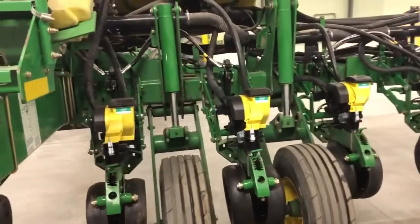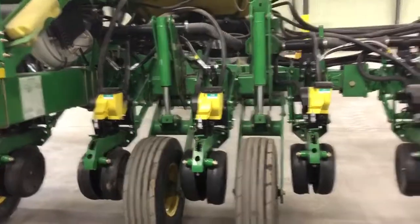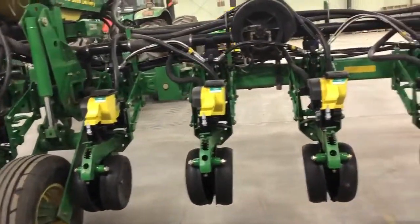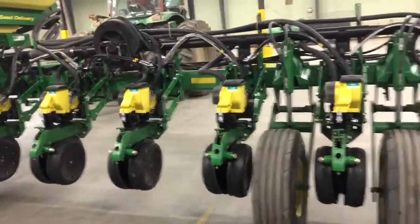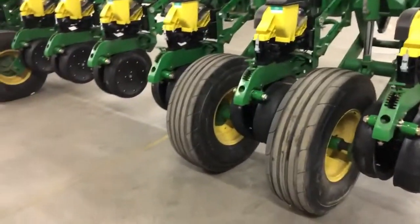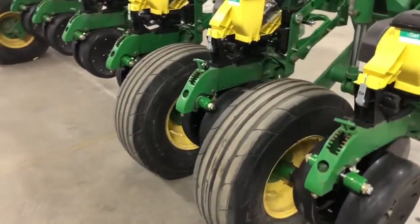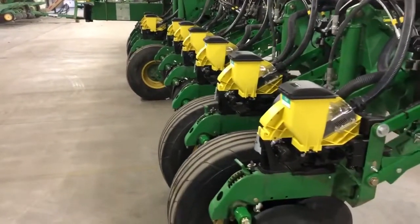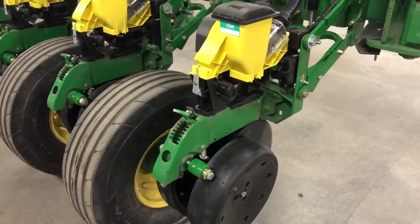We've got just a few things left to do on the planter to get it completely finished up, so if you see something that's missing, that's probably why — we wanted to get this video shot and get the pictures taken so we could get it listed. We went with all brand new, slightly higher grade Firestone tires and they look really nice on there, so we're pretty happy with that.